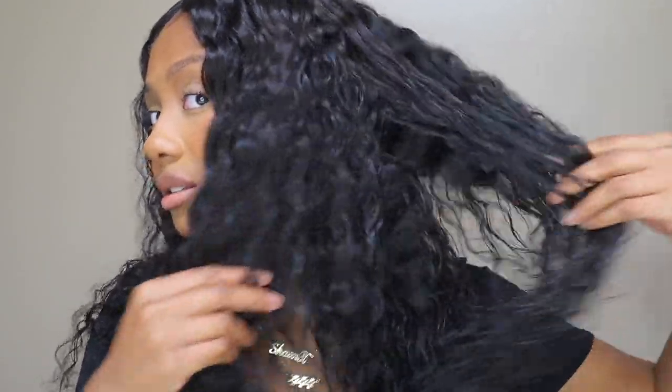Do they look the most natural? No, they don't. But it's just to show that you can actually not have leave-out. Leave-out would make this ten times better — with wavy hair or if you braided your hair and combed it into the wig, that would be amazing. I could have done that, but I'm not taking my braids down for a couple more days.